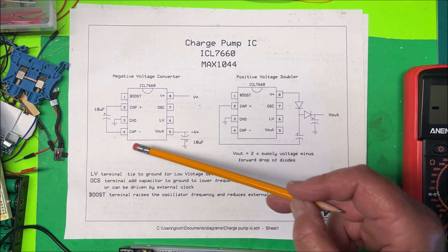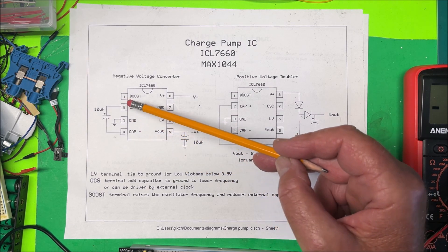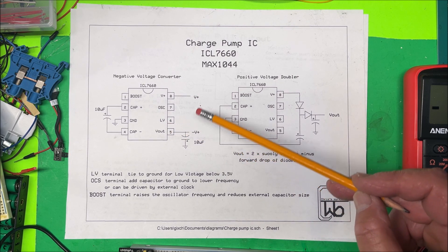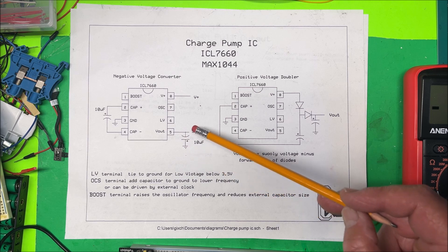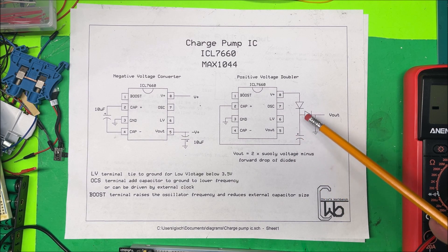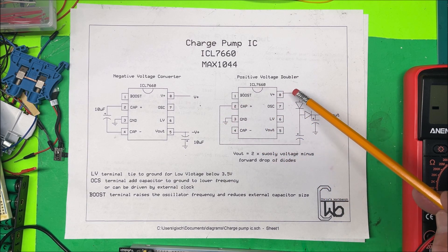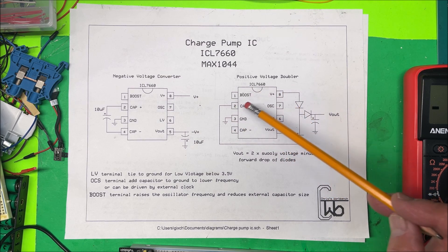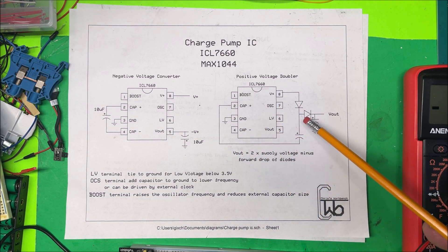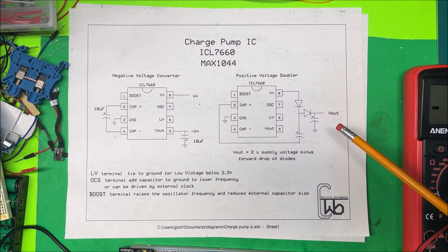To make the negative voltage converter, it's simple — just put a capacitor between pins 2 and 4. From pin 5 you'll get your negative voltage output, and from pin 8 your positive voltage. Put a capacitor to ground on pin 5. For the voltage doubler, you just use a couple of diodes and capacitors, with pin 3 to ground, pin 8 to positive, and pin 2 connected back through the capacitor to double the voltage.